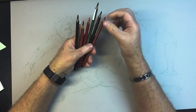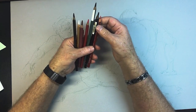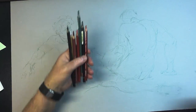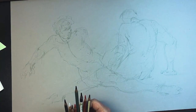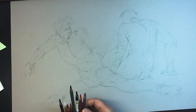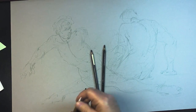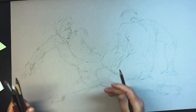I want to show bone and muscle and try to make it a finished drawing too. Let's see what happens — we'll do this color for bone and then we'll use the red for the muscles.